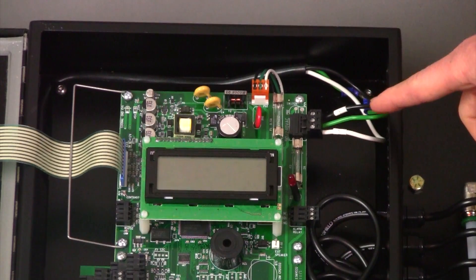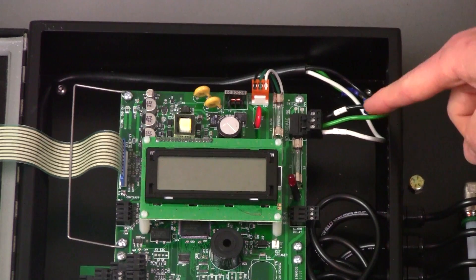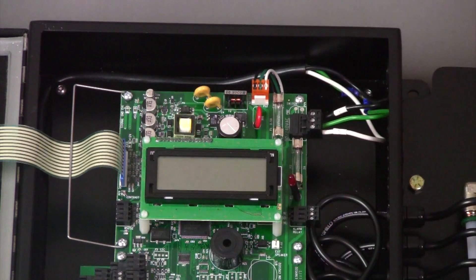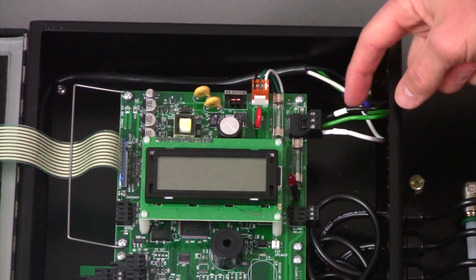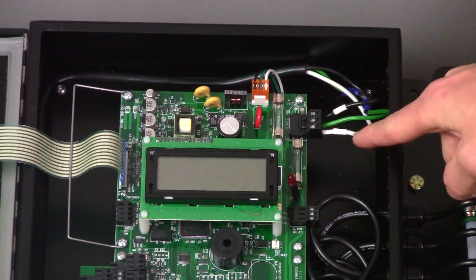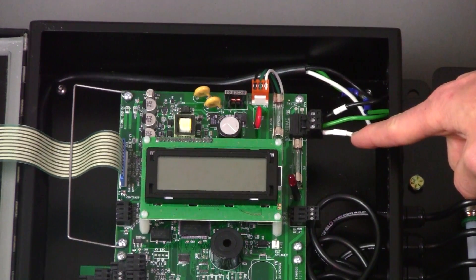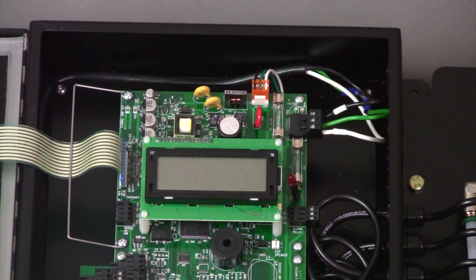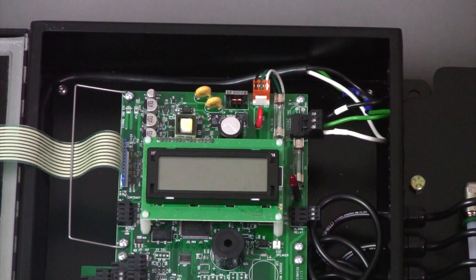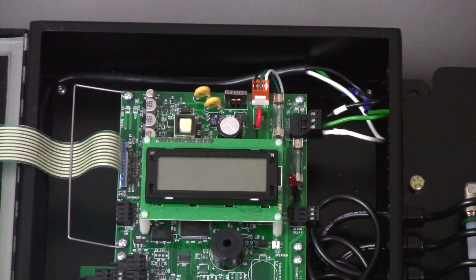But if you'd rather run the power connection through conduit, you can remove this cable and make your power connections here. The top wire is your hot wire, the center wire is your ground wire, and the bottom wire is your neutral wire. The power for all SPR2000 systems needs to be between 90 and 240 volts AC, either 50 or 60 hertz frequency.